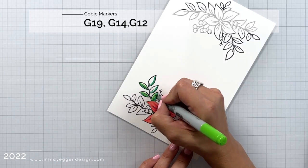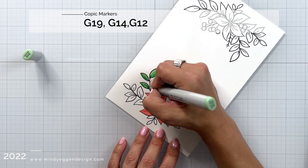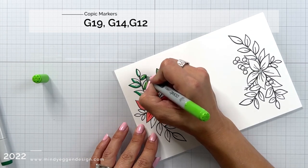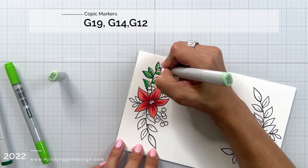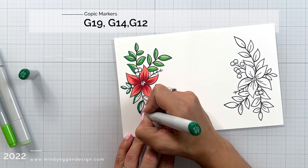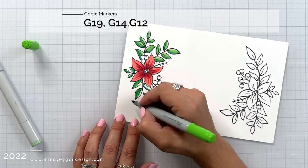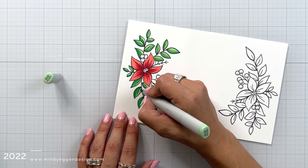For my greens I have G19, G14, and G12 — a little different color combination than I would normally use, but I wanted to give you a variety of options. When I color leaves I try to add the darkest color on the side closest to the ground, or in this case closest to the flower, then blend out with the remaining colors. As I got to the leaves underneath the flower I kind of didn't even follow my own guideline — sometimes I just forget. As long as I have a dark color and a light color, that's really all you need.